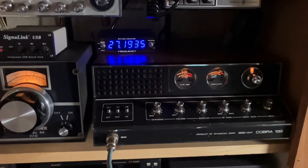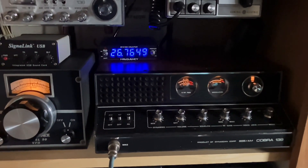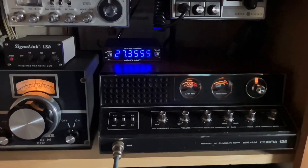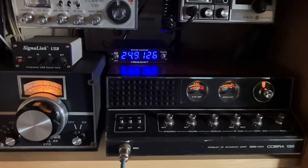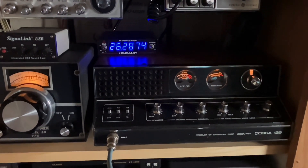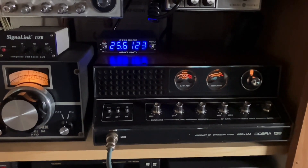I have you a good 59-plus over here into Kansas this morning. The band's up and down on my end. Very nice to meet you, and I hope you have a great day over there in Ireland. It's about 9:30 in the morning here, so we're just getting up and trying to get the cobwebs out of our head. Take care over there, my friend, and thanks for the contact.